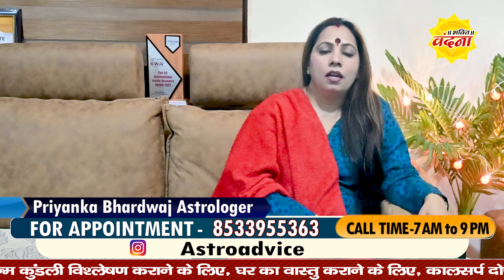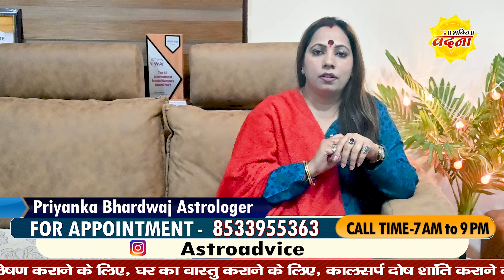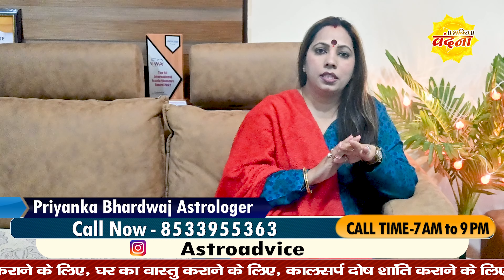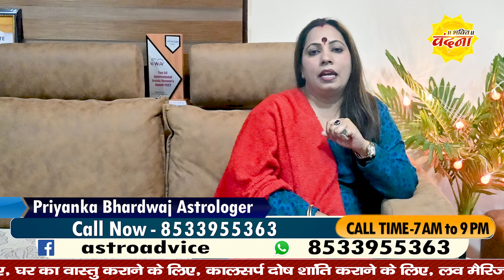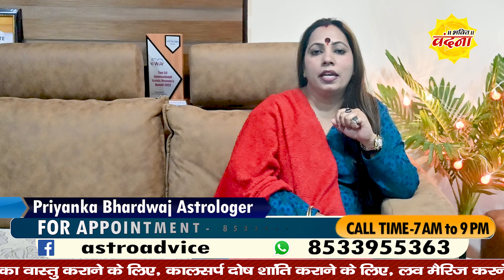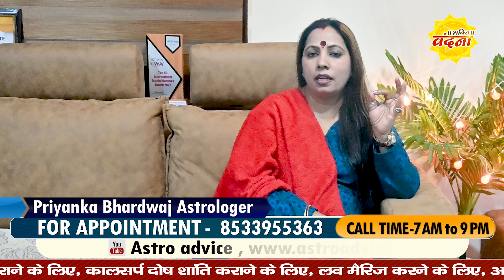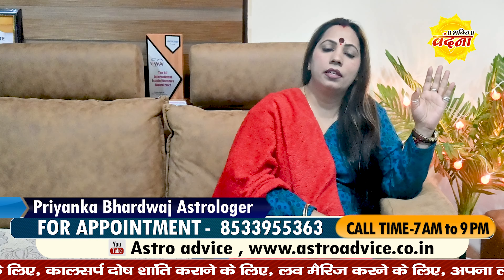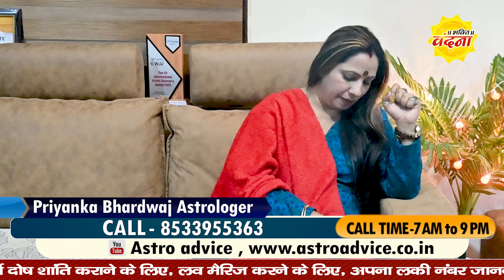You have seen that if there is a cut, it is rubbed with fitkari and in a little while it heals. Today I am going to look at different ways you can use fitkari, which are different methods but all involve fitkari.